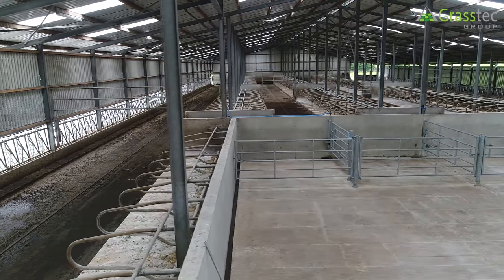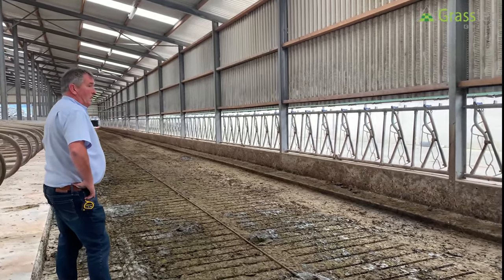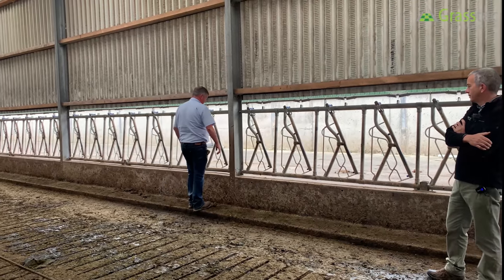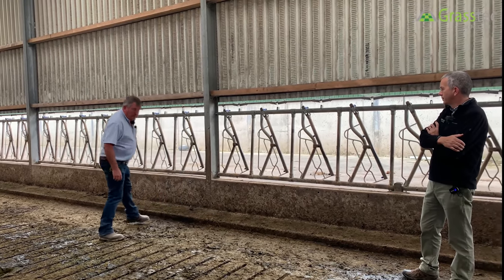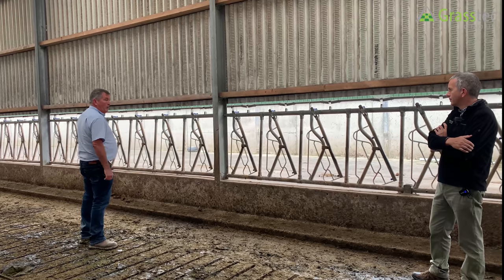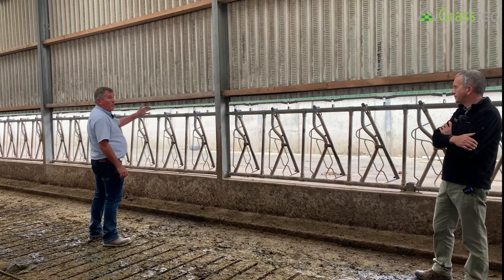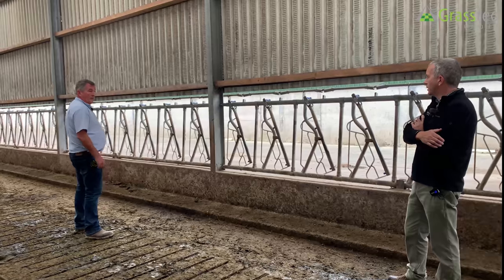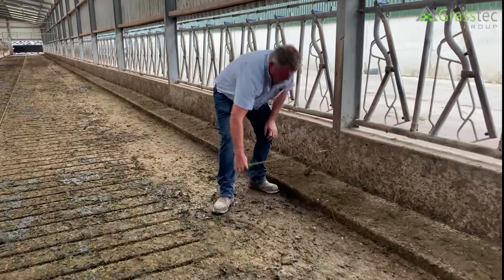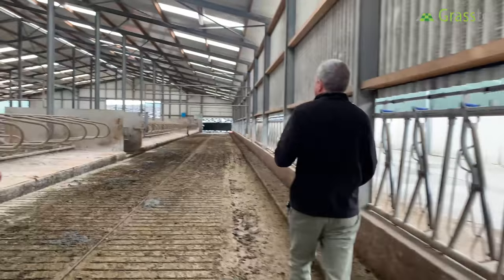The step the cows stand on at the feed passage: three to four inches, typically three inches, and 18 inches out from the wall. The benefit: when the scraper comes down the shed, the cow's front two legs are up on the step and her back two legs are on the slats. When the scraper reaches her, she only has to lift two legs. If the scraper went right to the wall, she'd have to lift four — two at one time and two at the other — which is not simple on the cow and would normally knock a stalled cow. Normally that step would be two feet, but here it's only 17 inches.